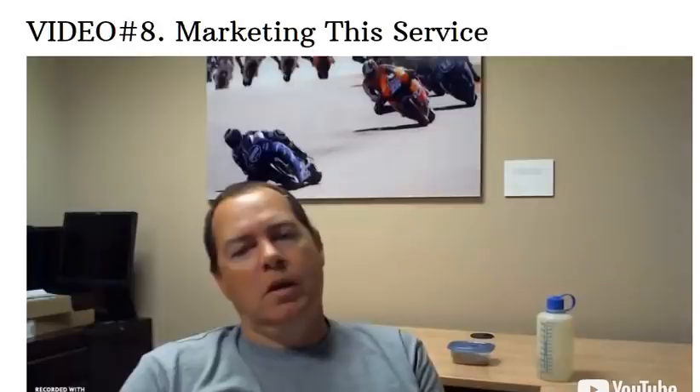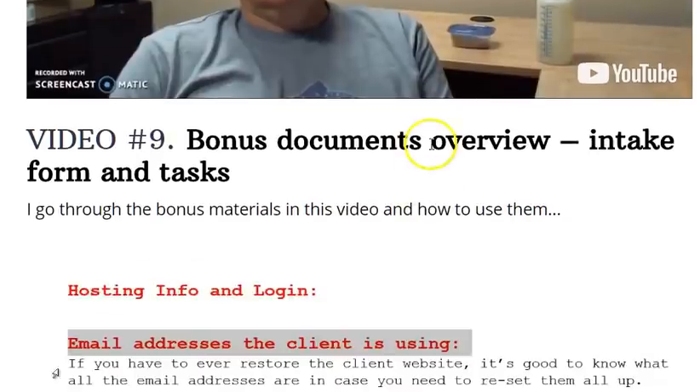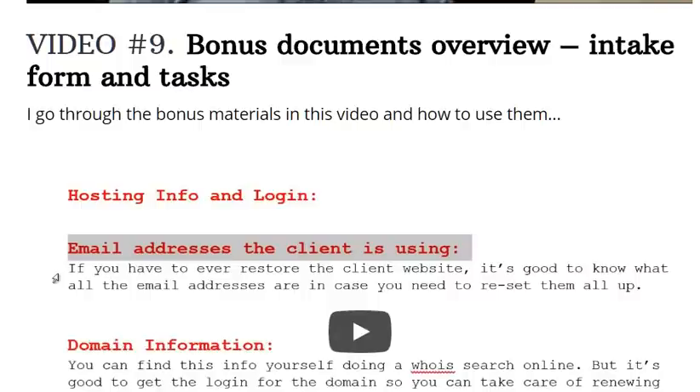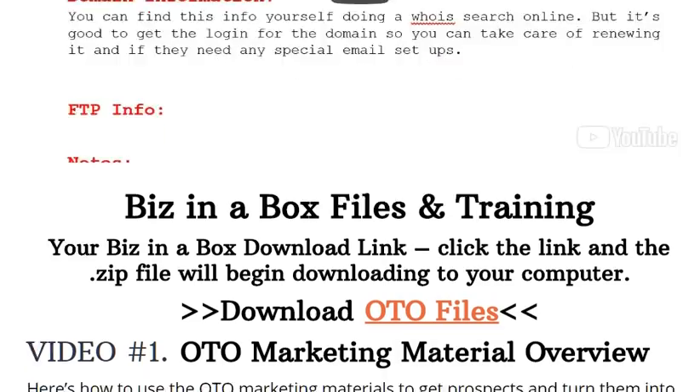There's a good long video where he explains the four basic ways that he markets this service. There are also bonus documents, which are PDFs and Word files you can download. If you picked up the OTO, I encourage you to at least look at those presentation pages — he's got a couple in there well worth considering. One is a business in a box with files and training. Another one I would look at is the coaching. It's inexpensive and you'd have access to him daily for a very low price. He's just getting started and really wants to build a reputation.